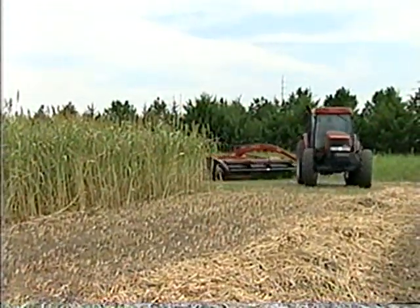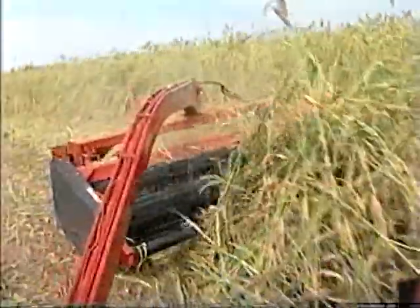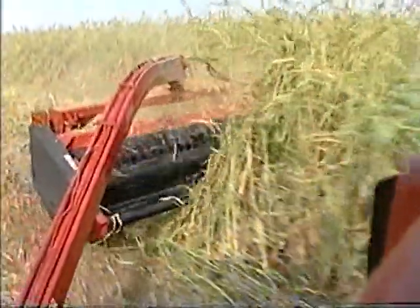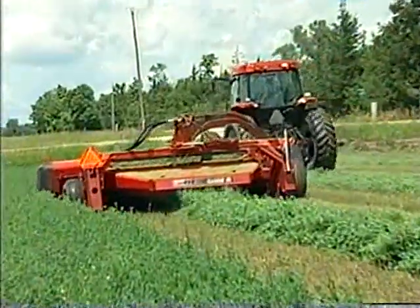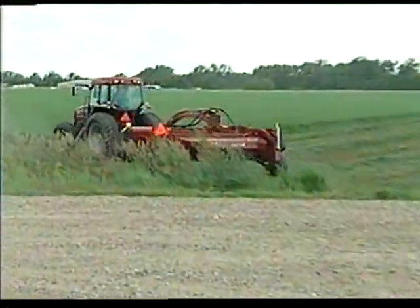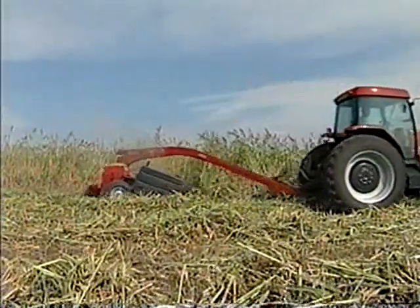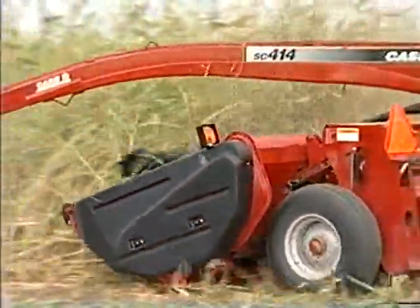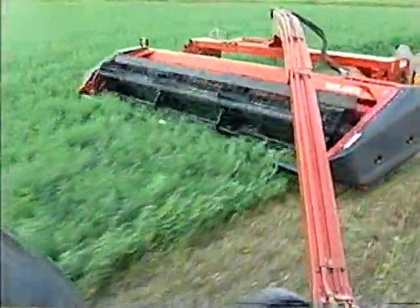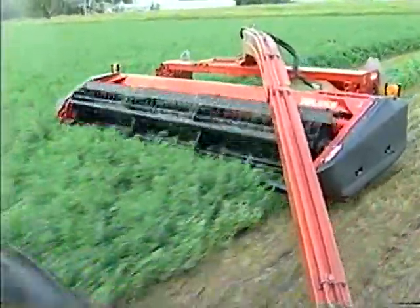Getting the most from any hay crop requires a good start: thorough cutting and conditioning to make sure that your yield is the best it can be. The new generation of mower conditioners from Case IH takes all that we've learned in the past and redefines it, resulting in the most advanced sickle bar machines in the industry — from the SC412 and SC414 single sickle units to the SC414 Deluxe and SC416 Deluxe dual sickle mower conditioners.